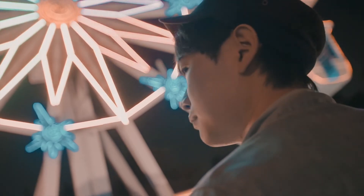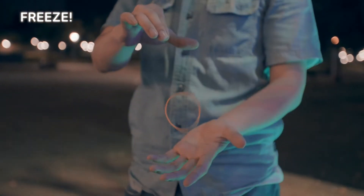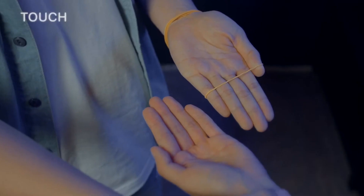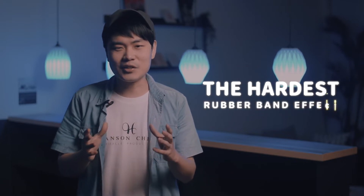Hi, I'm Hansen Chen. I created many rubber band effects, and maybe you have seen some of them. But next I want to show you the most entertaining and hardest rubber band effect.